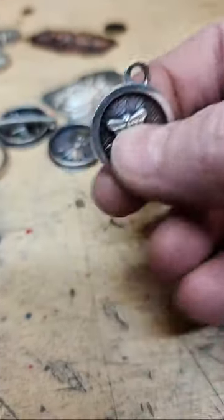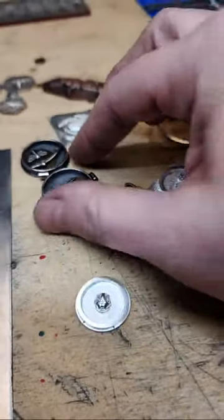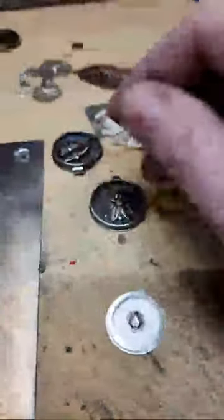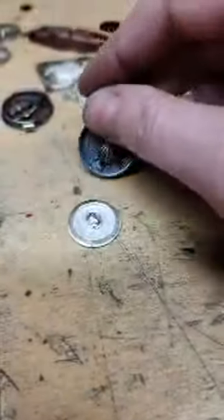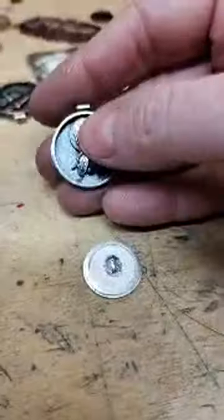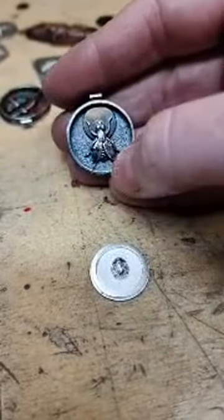I'm going to hand the phone over to Lynette and show you how to add this texture onto the background of your piece. I started with flat metal and soldered everything in place — the frame, then the brass disc, then the little fly — and then I texture the back plate after.